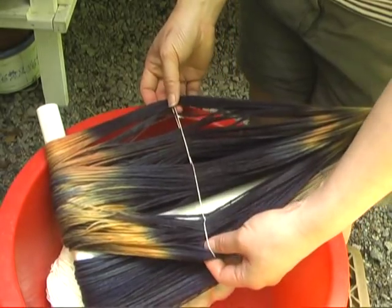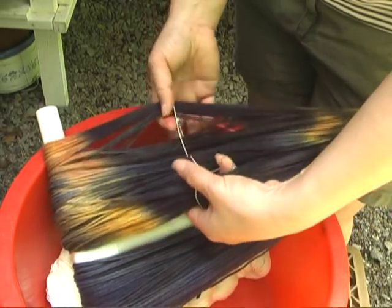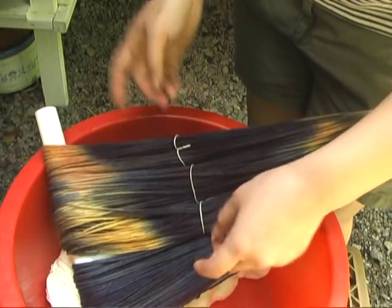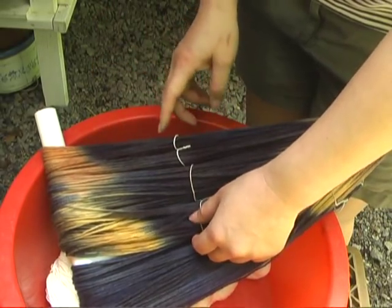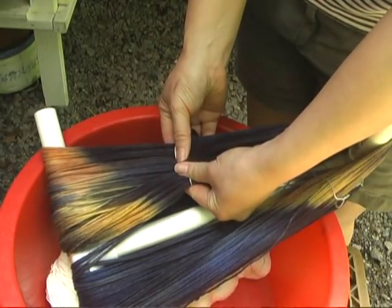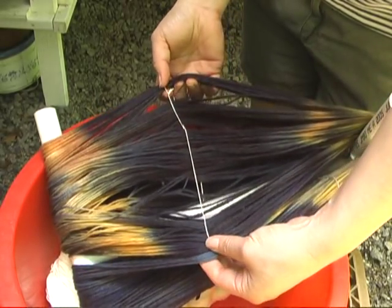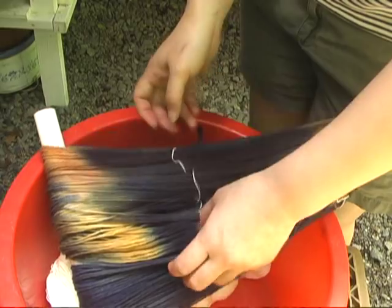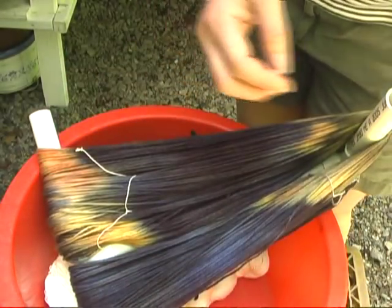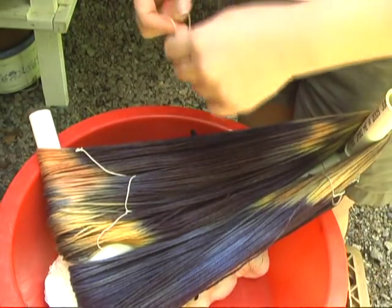And then loosen it up. I always use cotton when I tie my skeins because it's visible even after it's dyed. Even after this was dyed, the cotton would still be bright against the dark yarn. The only problem is that if it's tied too tightly, it can block dye. So you want to make sure it's nice and loose once it's been tied. Make sure to loosen it up so it's not binding. Make them nice and long so it doesn't compress the skein at all.